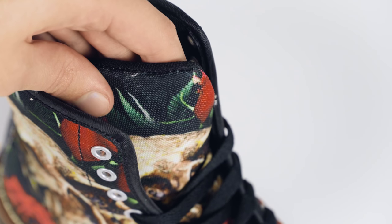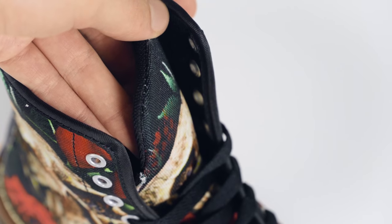Your artwork goes deep into the fabric of the flexible padded tongue. Depending on your design, there are several options to choose from.